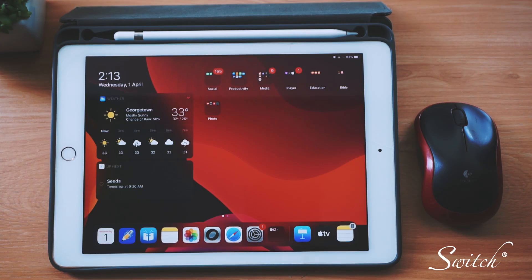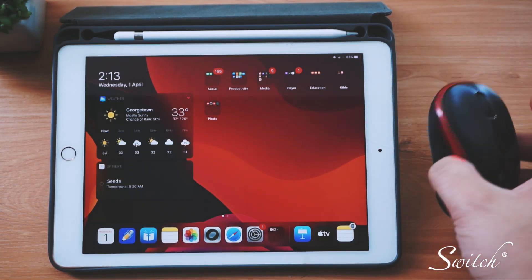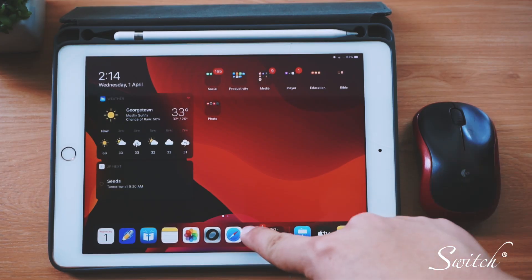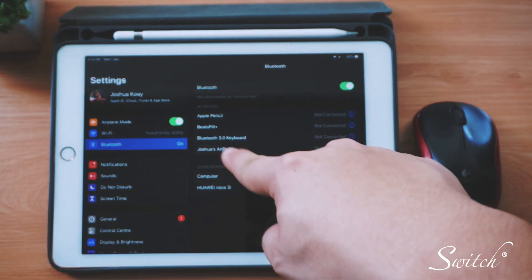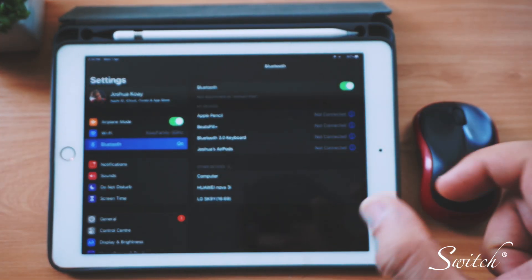This works with Magic Mouse 2, Magic Trackpad 2, and third-party Bluetooth mice. First, turn on your mouse and make sure it's in pairing mode. Next, launch your Settings and go to Bluetooth. Under 'Other Devices' you will see your mouse name.